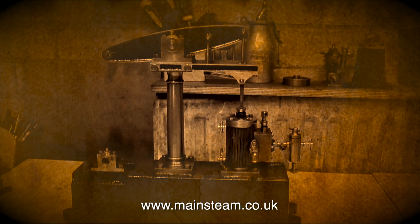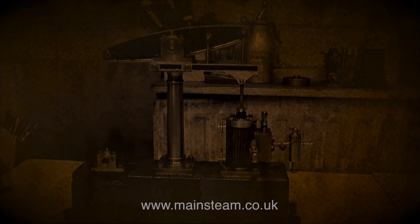In the next episode, I complete the assembly of the engine and give it a test run on compressed air. So until then, thanks for watching, and I hope you found it useful. I'll see you next time.